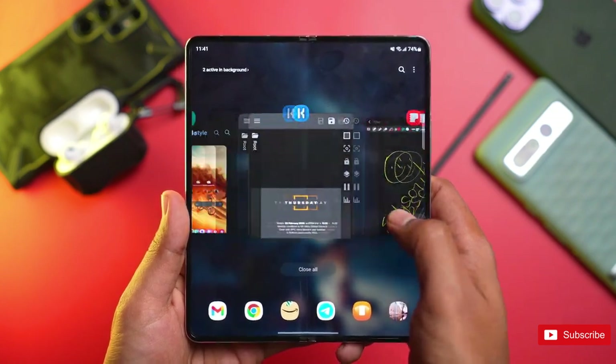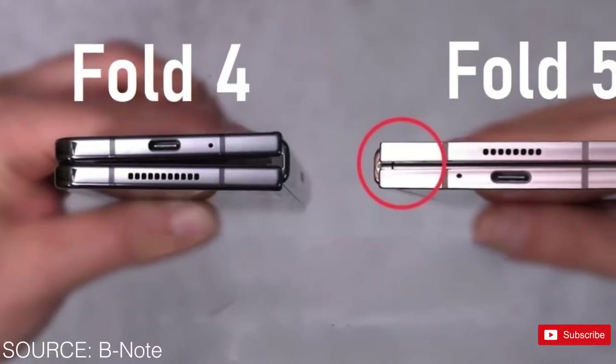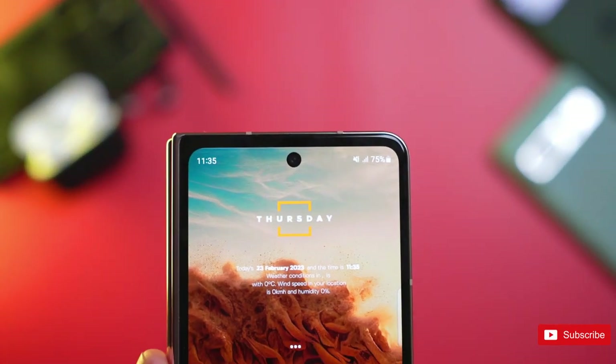This design has numerous benefits. Not only will the folded form factor be thinner, but it should also be uniform in thickness instead of tapered. The hinge also bends the display less, giving it a teardrop shape when the phone is closed, which should lead to a less pronounced crease on the inner display.